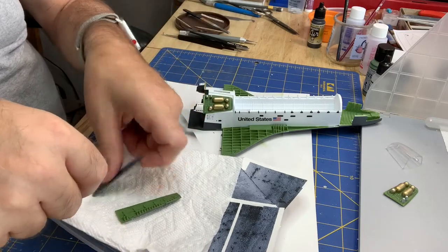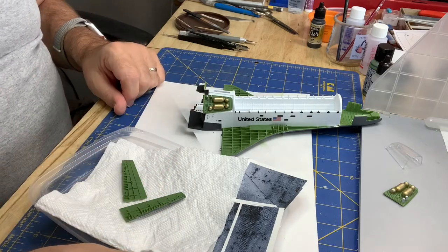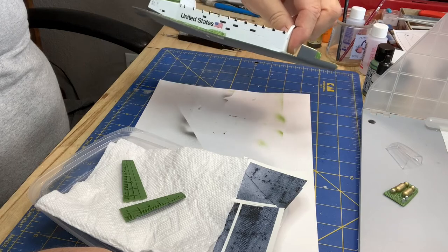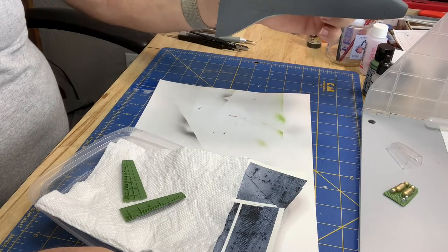I got a test of these and they fit pretty well — I think they're going to look okay. So the next thing is to probably glue the nose area on, as we've seen before, and then start working on the decals on the bottom.